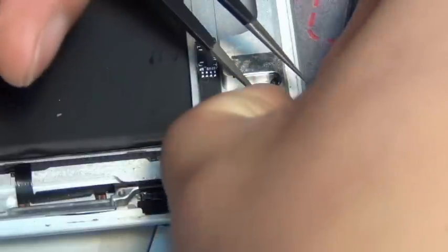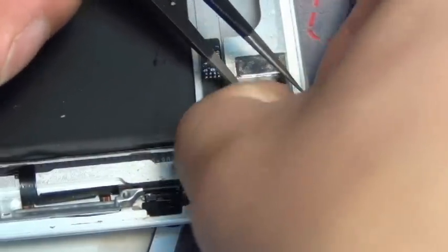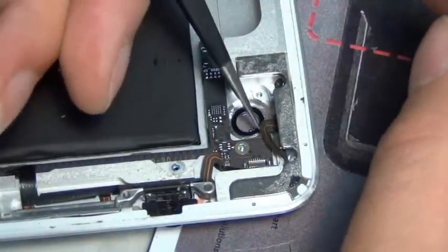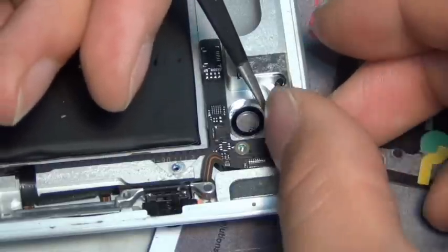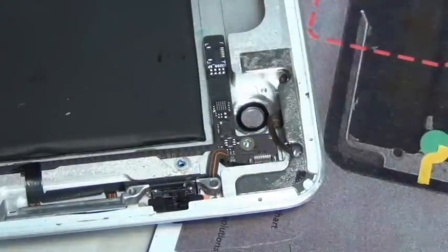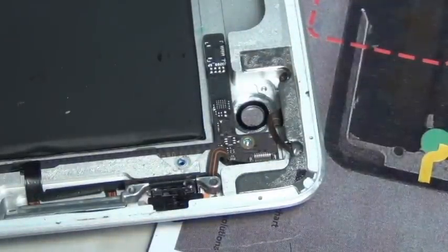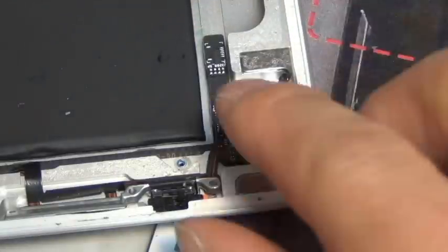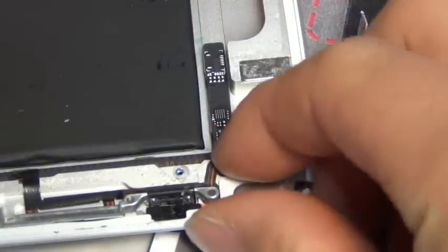But in electronics, as long as you don't need to worry about static charge breaking sensitive CPUs, you can do this repair without gloves. You don't need to wear gloves for this one — just repair it, you could do it without gloves.